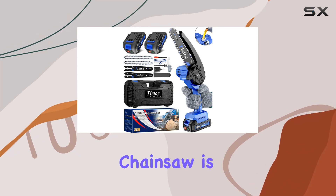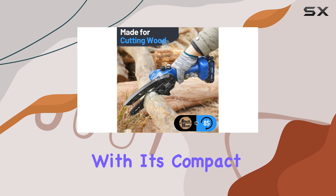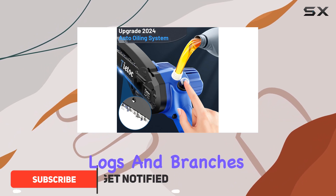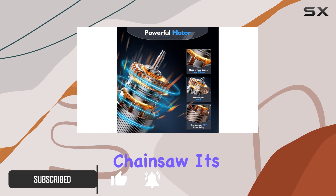The Tyatoc Mini Chainsaw is an impressive tool for any outdoor enthusiast or homeowner. With its compact and lightweight design, this chainsaw is perfect for tackling those middle-sized logs and branches that are too big to break by hand but too small for a full-size chainsaw.